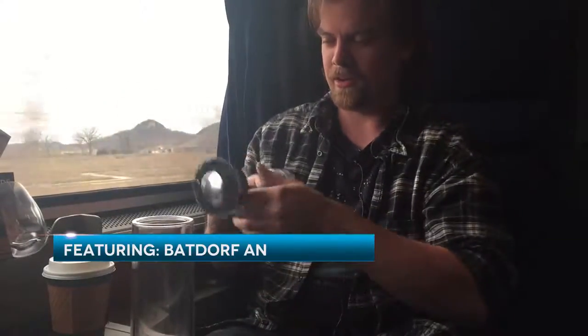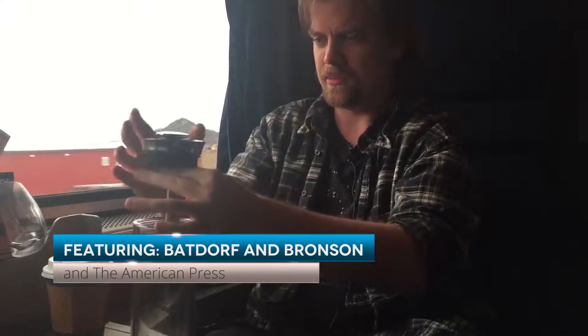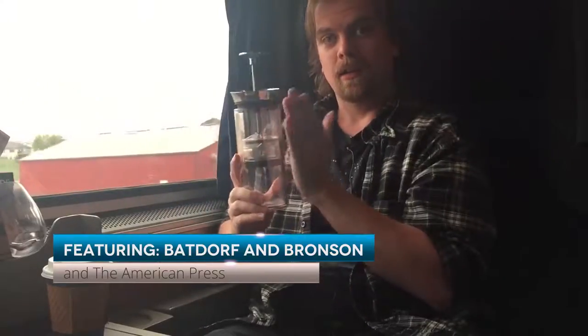Hello and welcome to Coffee Lovers TV. I'm your host Joseph, and we're riding the rails today, traveling on the train across the country. I brought the American Press with me and some delightful coffee, and I'm going to make some coffee on the train.